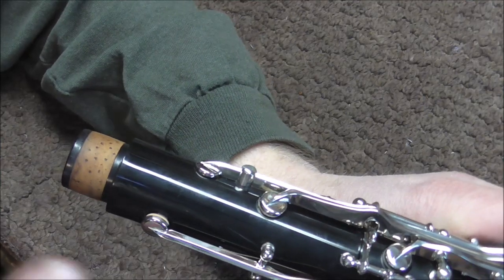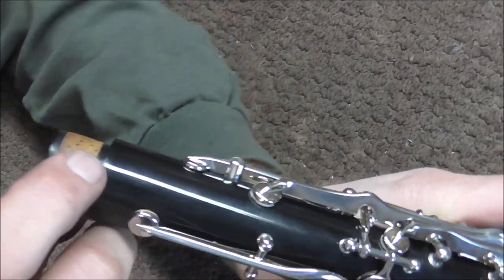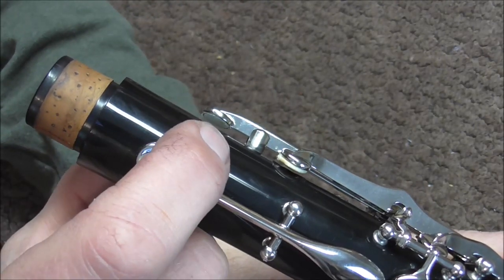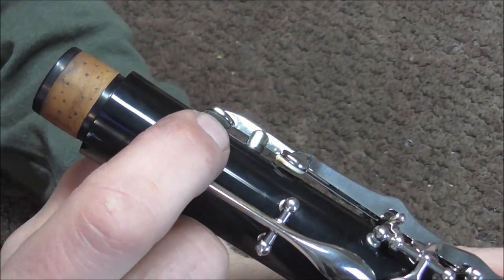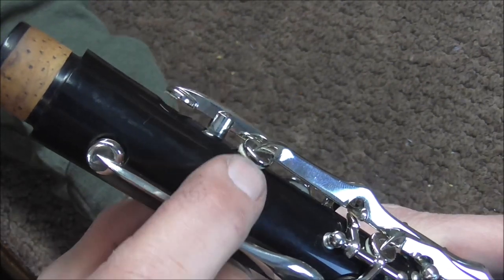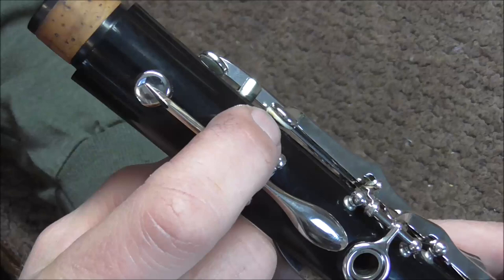Welcome to the Brandstand Woodwind Shop. On this clarinet, the B-flat and C-trill keys are bad. I'm going to open those up. You can see that the felt is completely missing on the C-trill key. On the B-flat trill key, the skin is ripped, so air is going to leak out of that, so that pad needs to be replaced too.